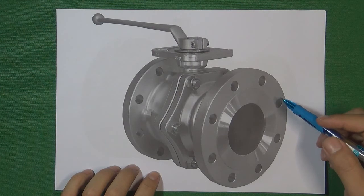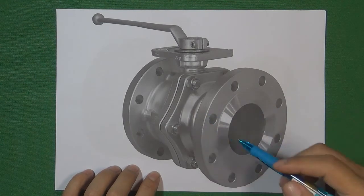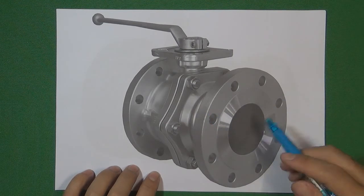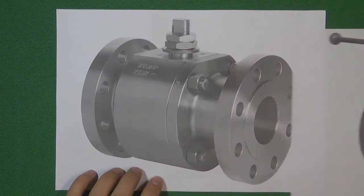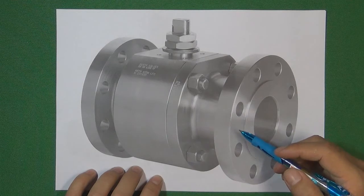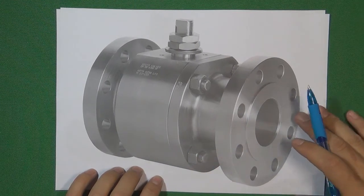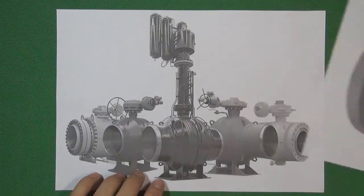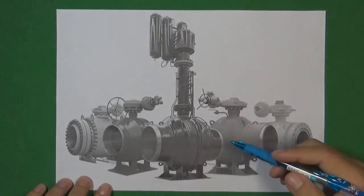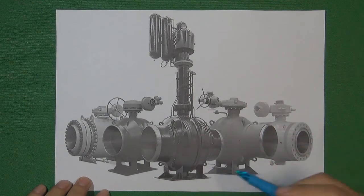Ball valves are very widely used in flow control systems, and ball valves are a very big family in the valve industry. We are going to design different ball valves for different functions, with different valve bodies, different valve balls, and different valve seating faces to give the ball valve different functions. In this video, we are going to talk about how different valve bodies, balls, and sealing faces distinguish different kinds of ball valves.